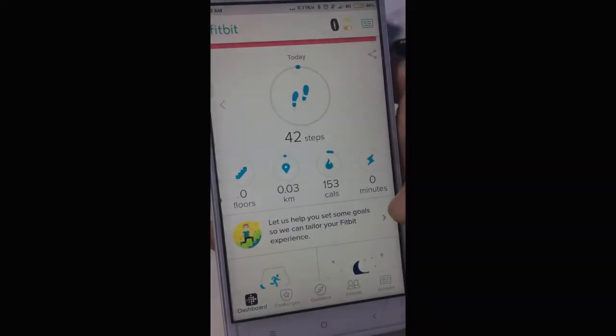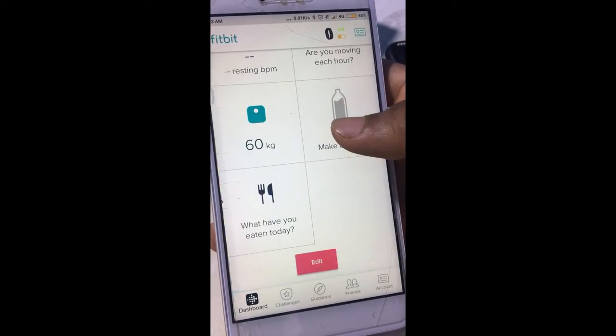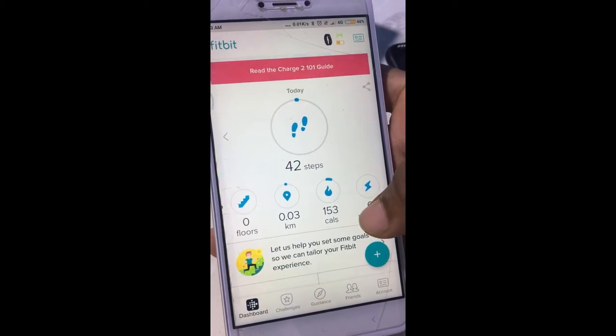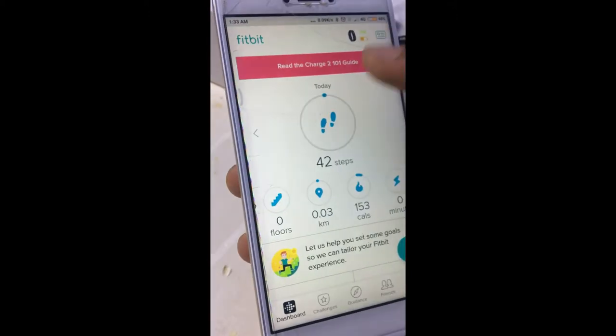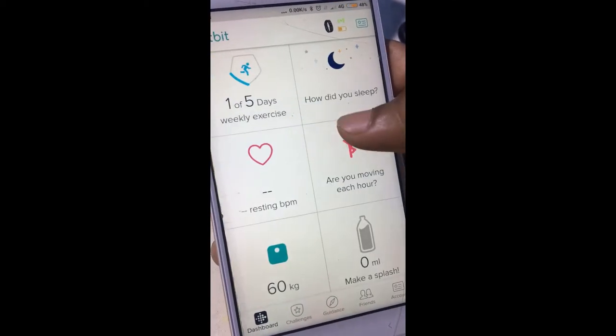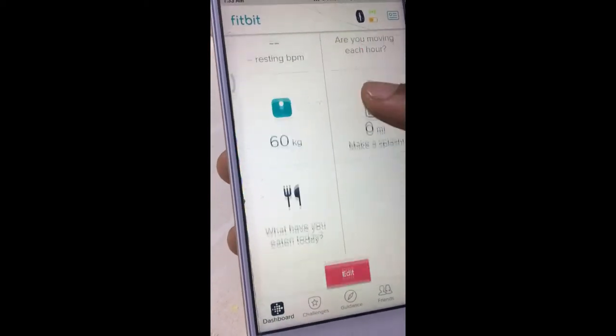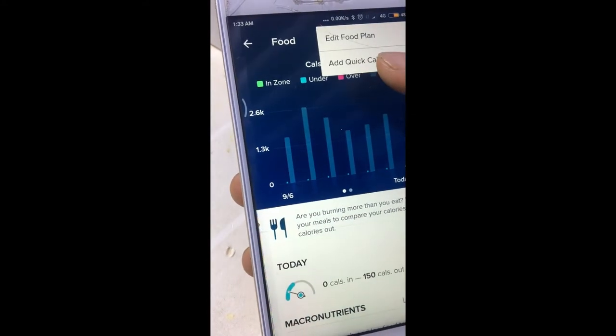This is the Fitbit application. It shows you the steps, the floors you have climbed, and your running activity.